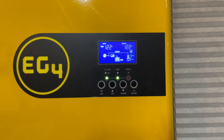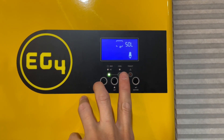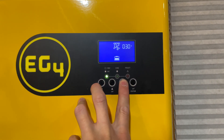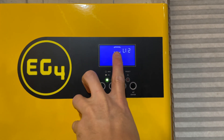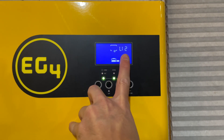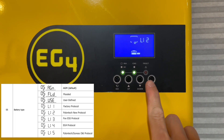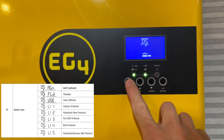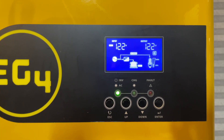One of the first things you want to do is hold the Enter button to go into setting mode, and go up to setting number five. Setting number five is for the lithium ion battery pack you're going to be using, and you want to set this to LI2. Once you get in there, hit the Enter button to change it to LI2. I don't need to do that because I already did it, so I'll come back out — battery communications is still working.